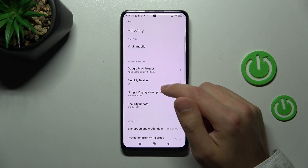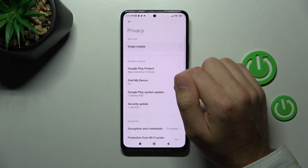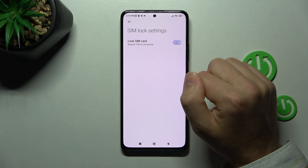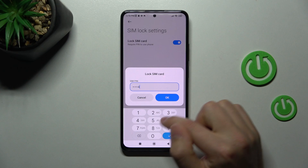Now tap on the SIM card lock option. I've got only one SIM card, so go into this option. Tap on the toggle to activate the lock SIM card option. To lock the SIM card, you need to enter your PIN and tap OK.